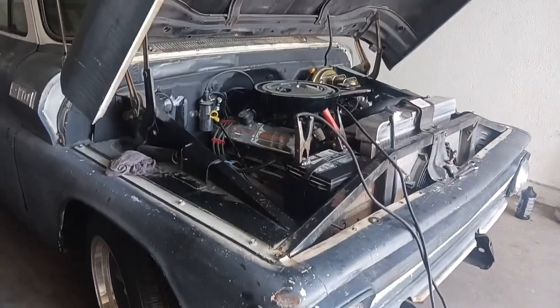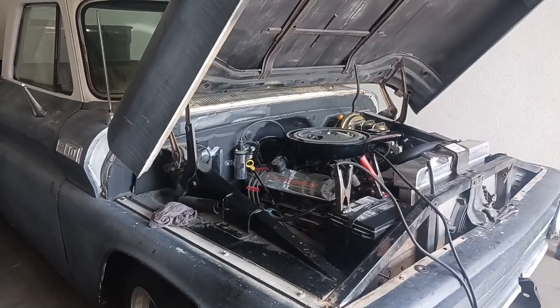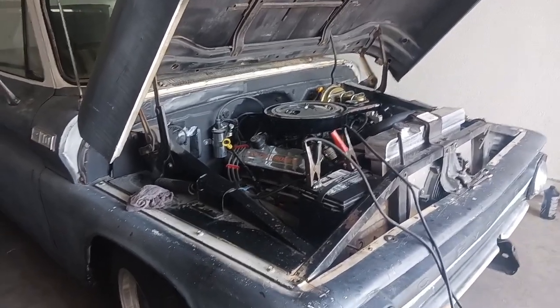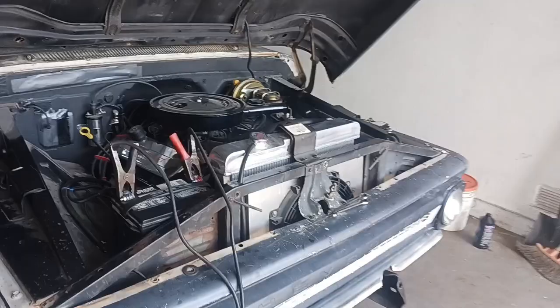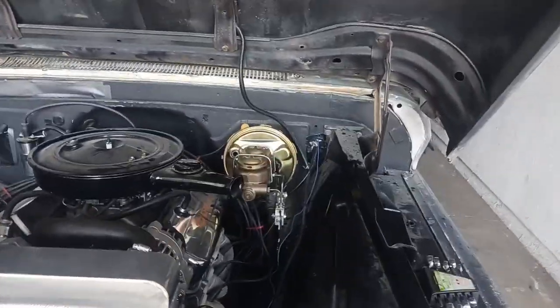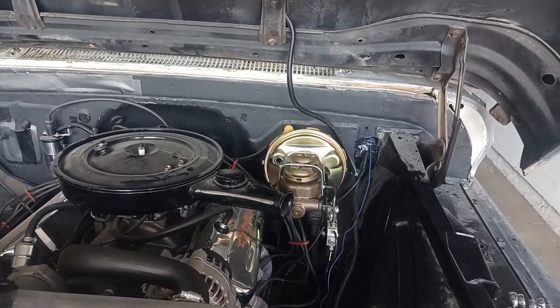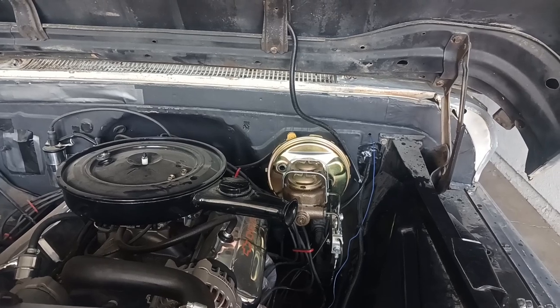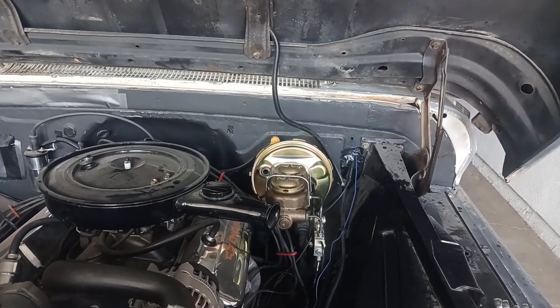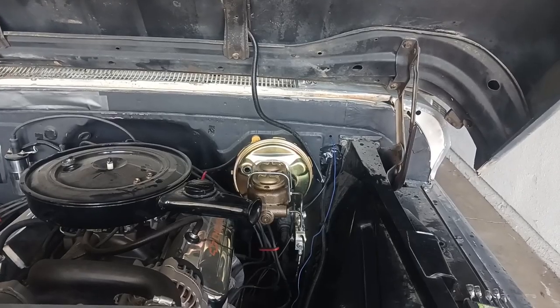Back at you again, working on the classic truck here. Customer brought it in, we're checking out the brakes. So far we see that the master cylinder is shooting the fluid back into the booster. Once you pump it and bleed it up, it goes out and leaks into the booster. I'm sure later on it'll mess up the diaphragm.